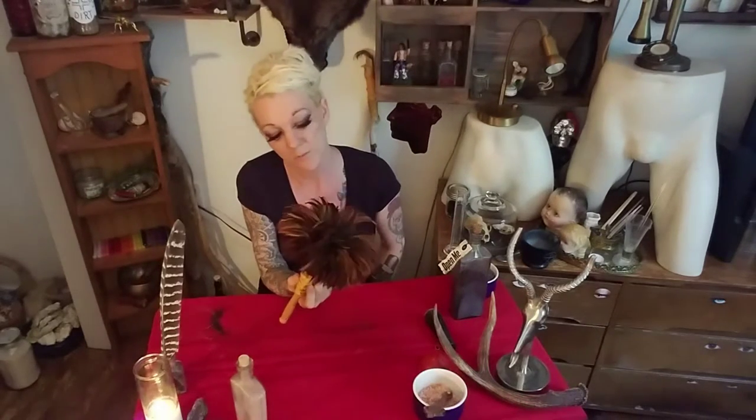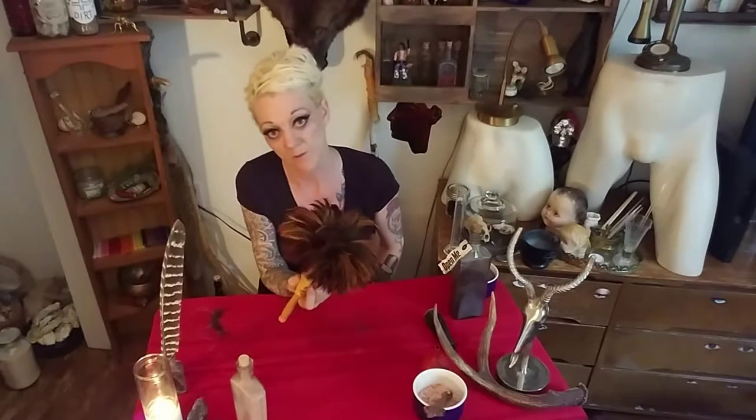It still had all its original tagging on it. Yes, these are ostrich feathers — yes, they're super expensive. No, I don't pull from this. And yes, I do cleaning with it, of my magical workings.